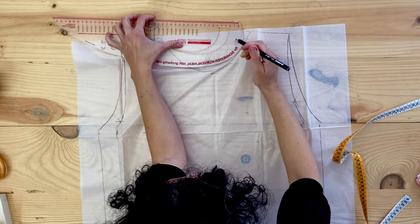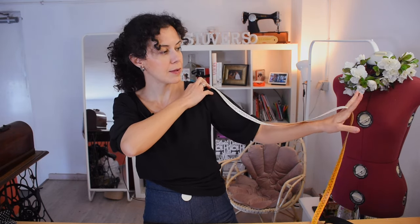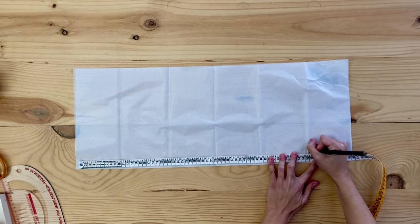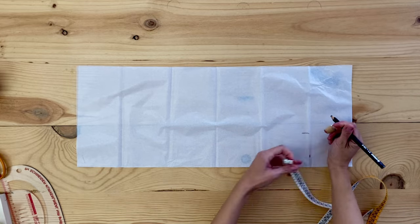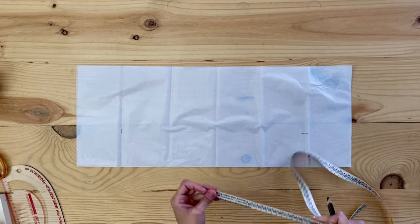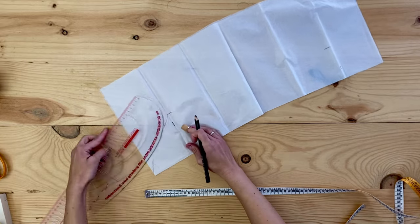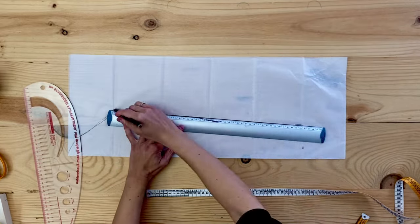For the sleeve, fold your paper — that makes it easier. You'll need the length from shoulder to wrist; I hold the measuring tape between my fingers so it's easy to read the measurement. Then the same on the inside from the armpit down to the wrist. You'll also need your wrist and biceps contour. Add the same amount — I'm adding four centimeters from the wrist so it's not tight — then go up to the armpit and from there up to the shoulder, and this way you have your sleeve.